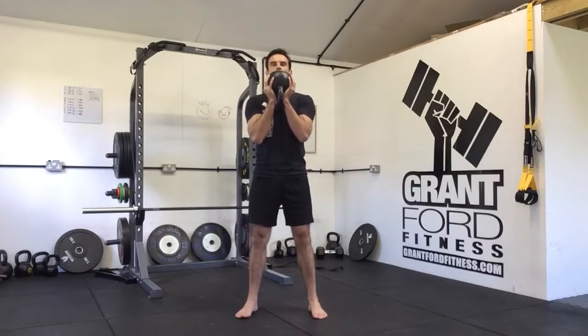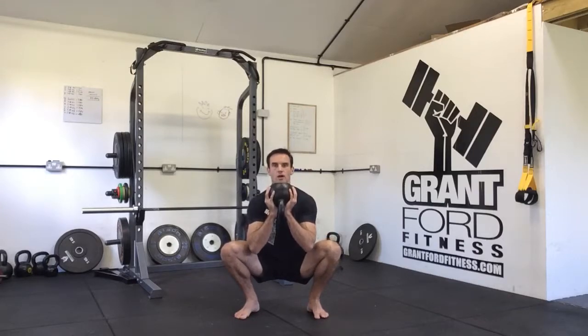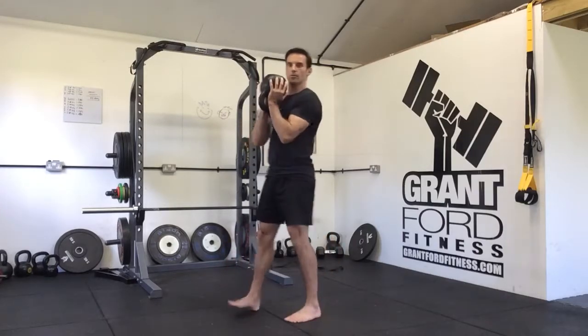From here, you have your feet shoulder width apart, toes slightly externally rotated. Sit hips back and down, come down with a neutral spine, elbows inside knees, then stand back up.